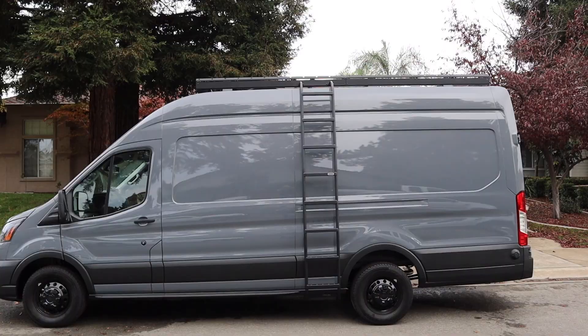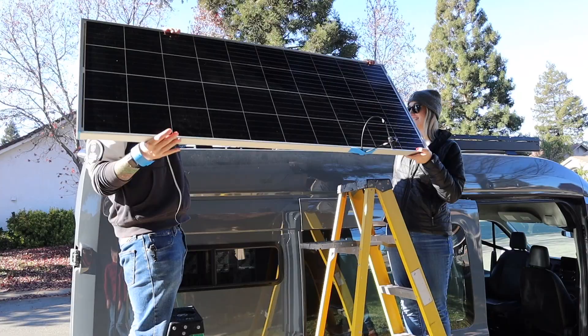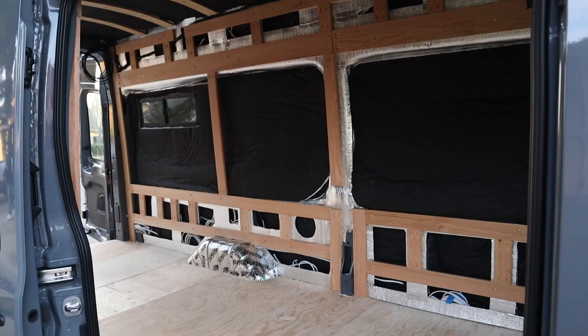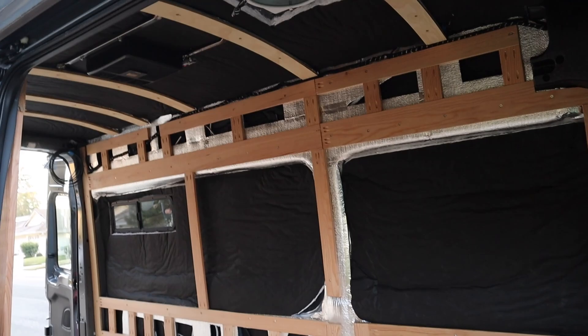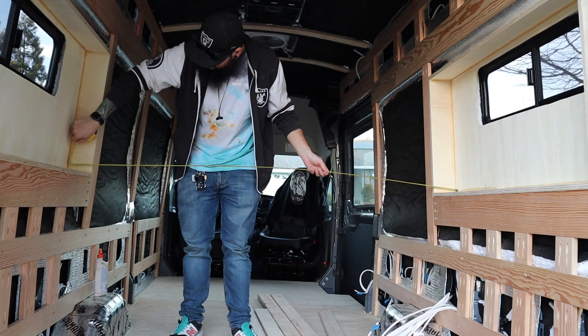We're Britt and Mike and this is our dog Leah. We're converting our 2021 Ford Transit van into a home on wheels. Last week we framed out our walls and ceiling, and in this week's video we're framing insets into our walls so that we can sleep side to side.